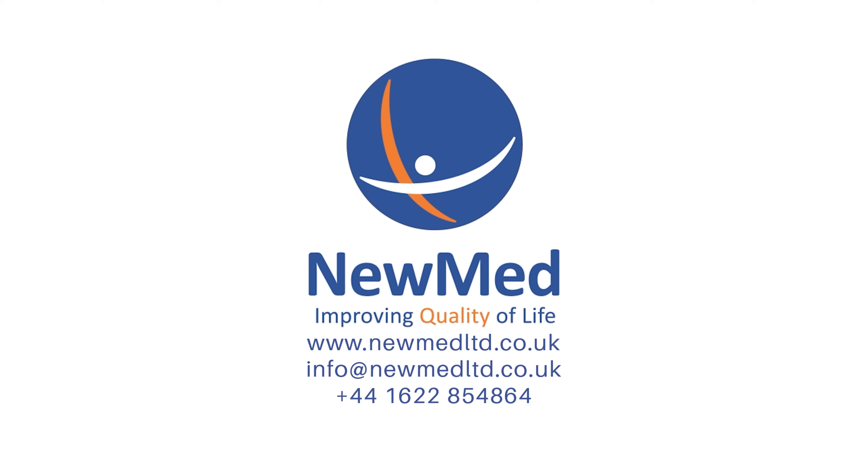If you have any questions about the products we've discussed today, please do not hesitate to contact us.